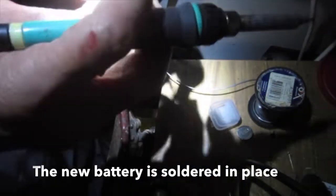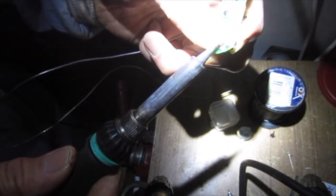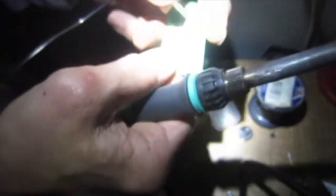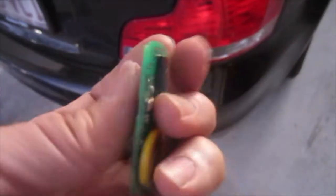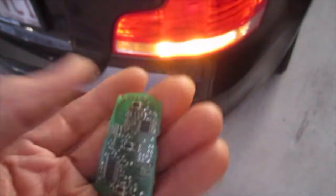The new battery is soldered in place. Keep pressure on the battery to make sure it seats when you heat the joints. Check that the joints are shiny and not dry. Test the remote before you seal it back into the case.